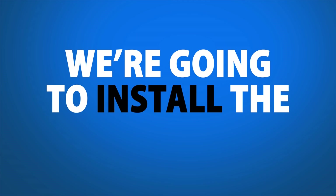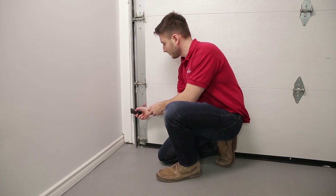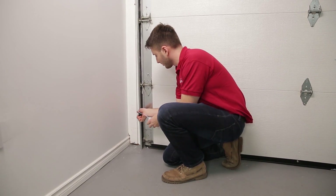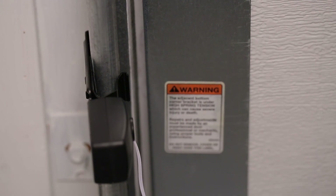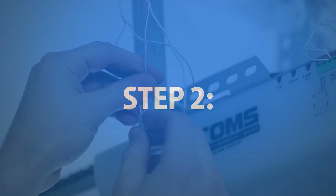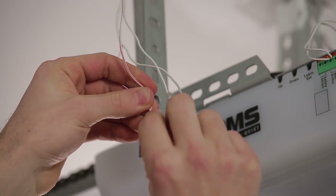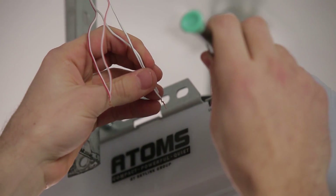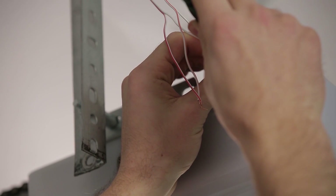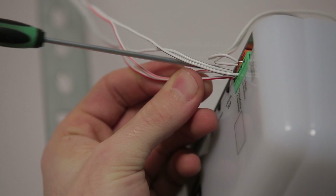Next, we're going to install the safety sensors. Step 1. Mount the bracket onto the door track on either side of the garage, between 4 and 6 inches above the ground. If it doesn't mount, consult the instruction manual for other installation options. Step 2. Route the remaining wire up the wall to the opener. Twist the like-colored wires together and insert them into the green terminals with the safety sensor icon.